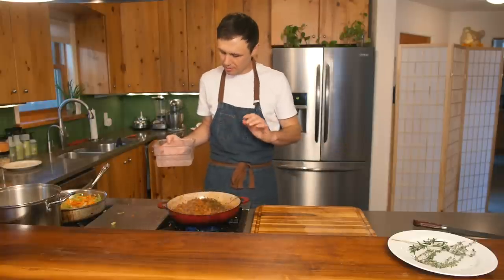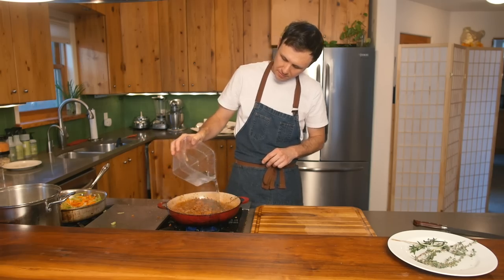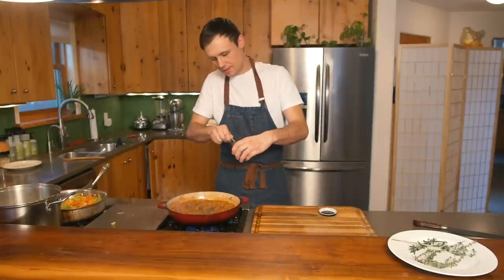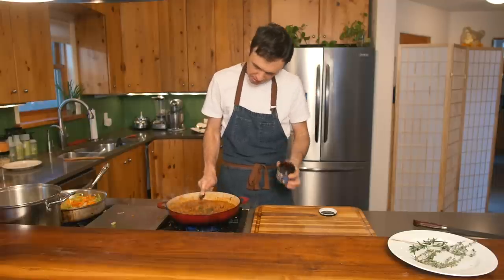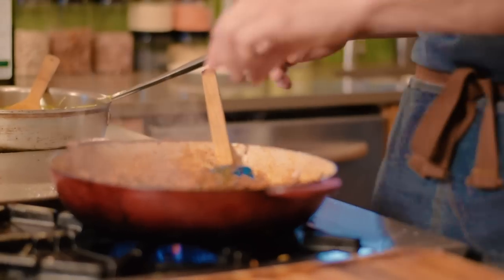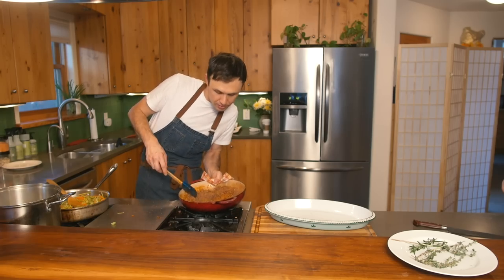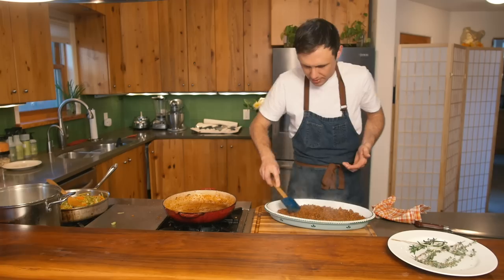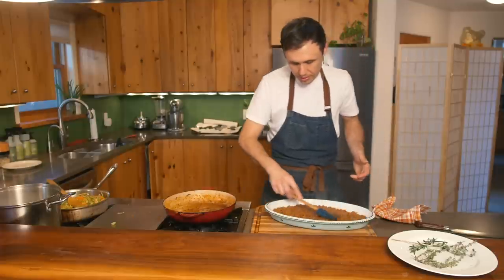Now that our tomato paste has cooked down and the flavors are working, we're going to add a few cups of water. I'm also adding a little beef base — a tablespoon or so just adds richness, and it's a great time-saver. Now that the thyme has done its job, pick it out — you don't want to chew on that. Use whatever dish you're using, get your beef mixture on the bottom, and spread it out evenly.